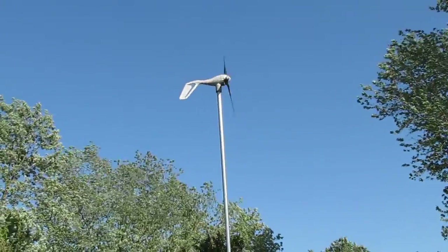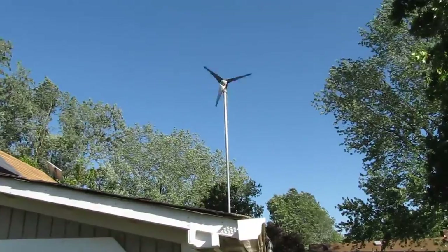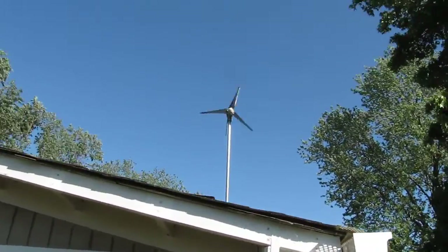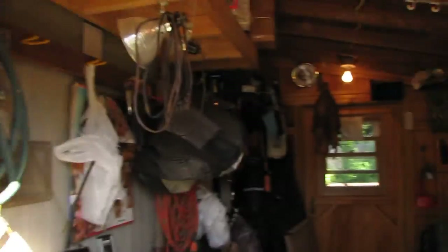Wisp Empire Air Breeze 200 Watt. Alright, let's see what she does inside. Come on here y'all, let's go look at this.